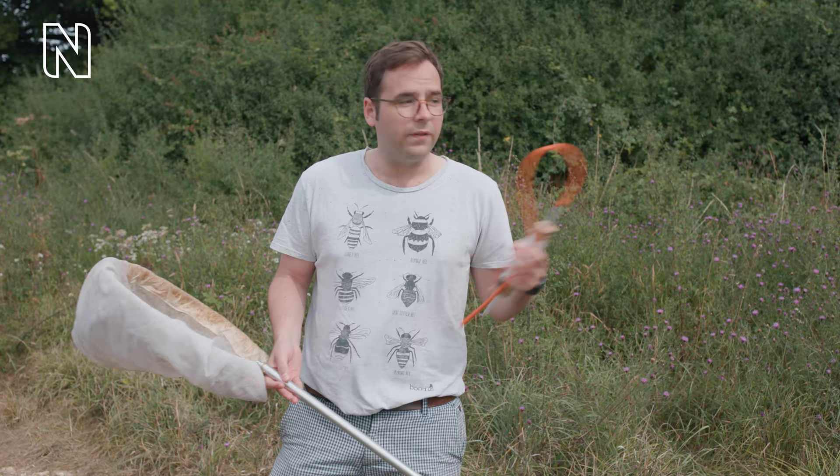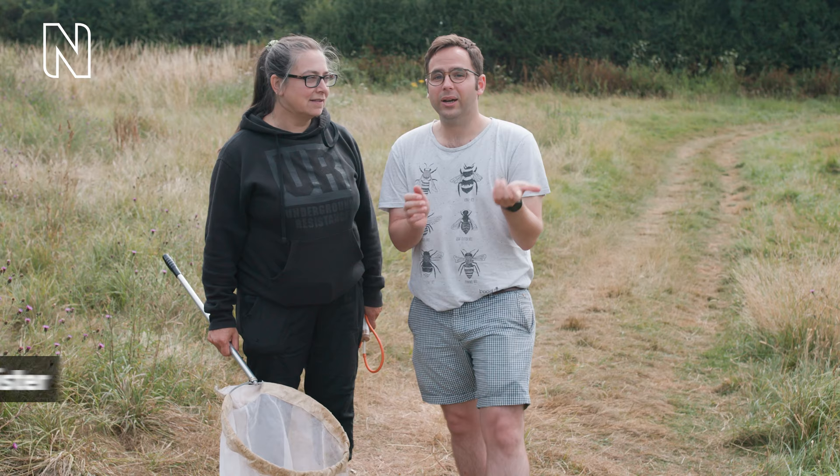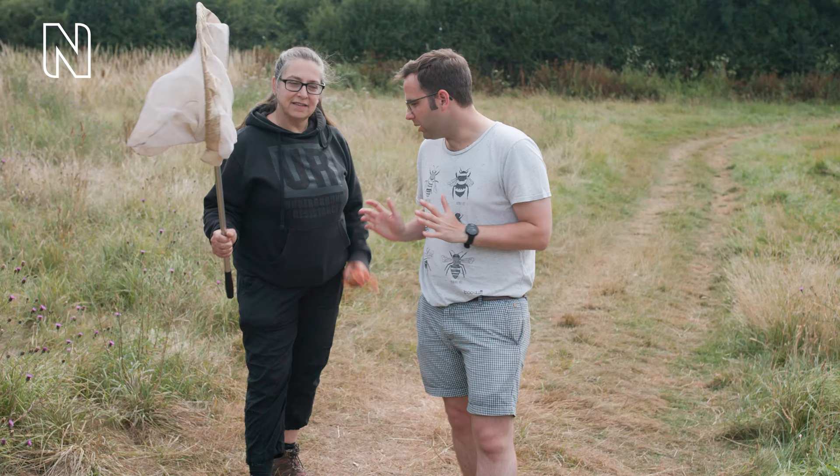We're here at the NEP rewilding project in southern England, where I'll be joining museum entomologist Dr Erica McAllister to find out how specimens go from the field to the collection. To start, we need a pooter and a net. We are now here with Erica, who is going to show us how we use both the net and the pooter to catch insects.